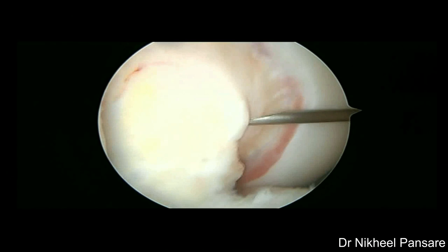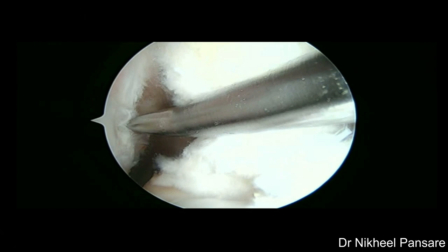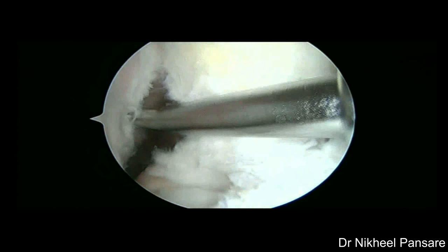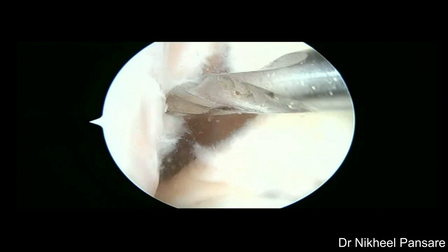We prefer to take an accessory medial portal to prepare the femoral tunnel. Entry is marked over the ACL footprint. The entry should be as low and as posterior as possible with near 90-degree flexion. Always keep in mind the final diameter of the femoral tunnel while marking entry. You can also use an offset guide to mark the entry. Engage the bit pin on the marking, flex the knee completely, and advance the bit pin directing it superiorly and anteriorly.